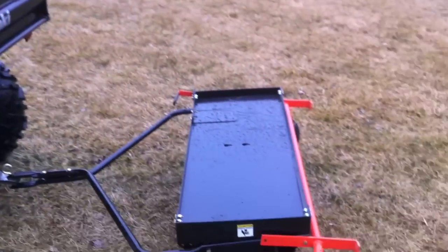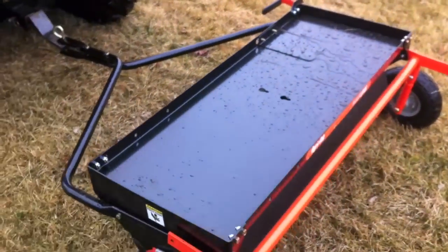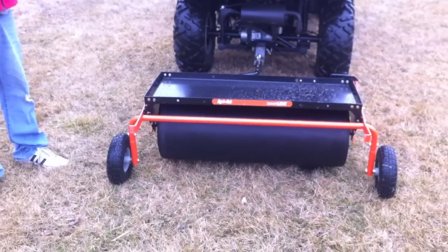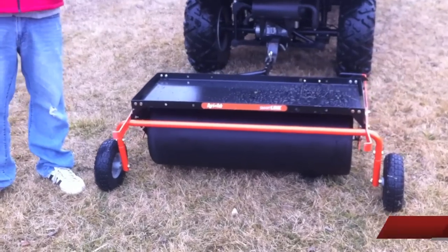What's up everyone? It's Dan with Tools in Action. Eric is on the camera. Today we're going to talk about something really cool — it's from AgriFab. It's the SmartLink system. If you have a large yard, a garden tractor or whatnot, you need implements.